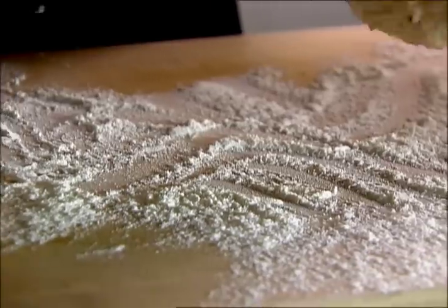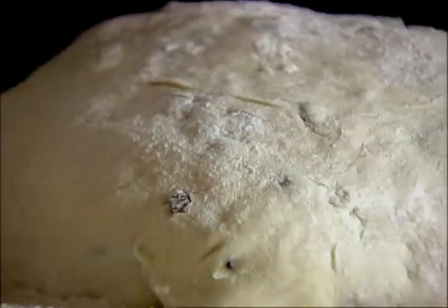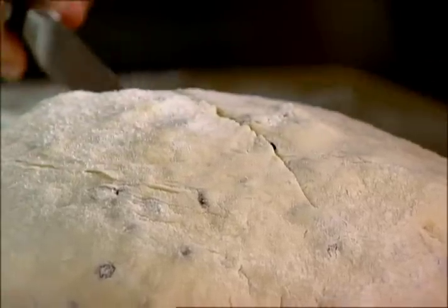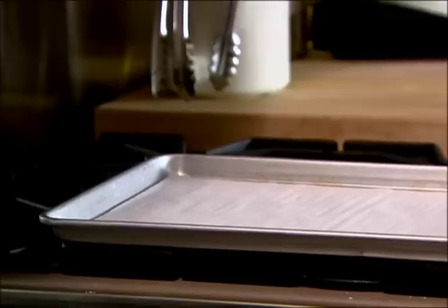I'm just going to dump it all on a floured board. Don't worry about over flouring it — it's a very wet dough, so you're going to knead it. This is why I like Irish soda bread. Regular bread, you have to knead it, then let it rise, then punch it down — it's such a process. Irish soda bread, you pull it together, put it in the oven, you're done. Just give it a nice cross on the top, not too deep, but just deep enough so that you'll see it when it bakes. It looks like one big hot cross bun onto a baking sheet.